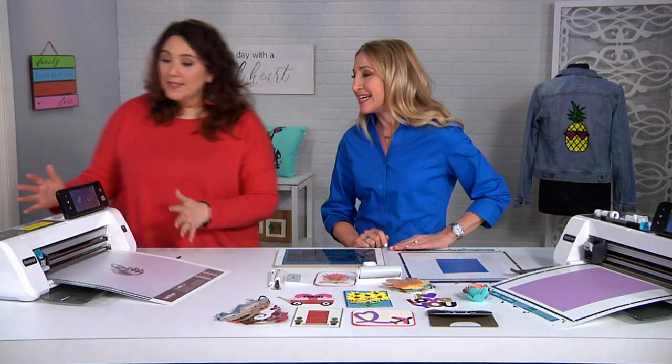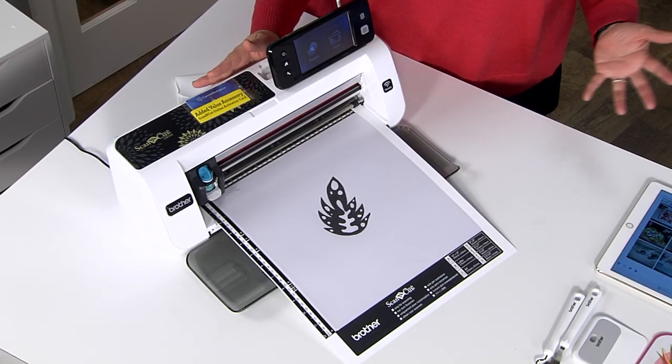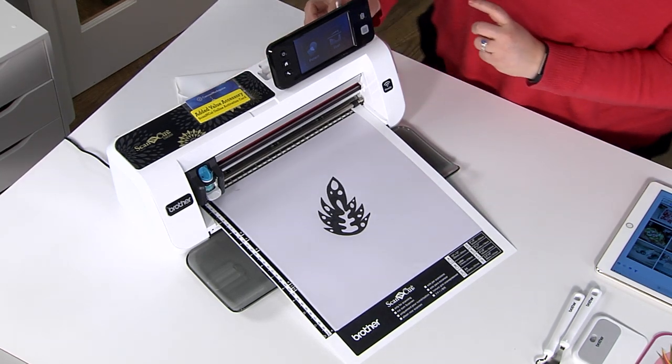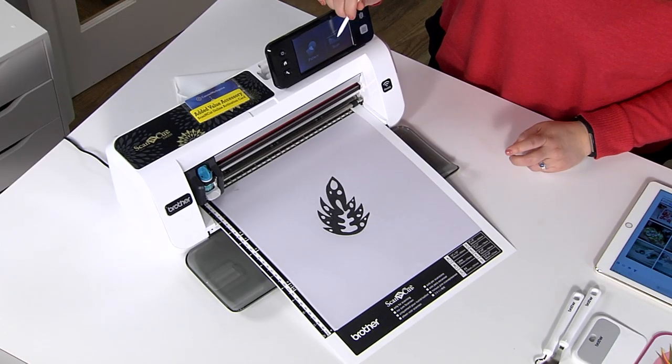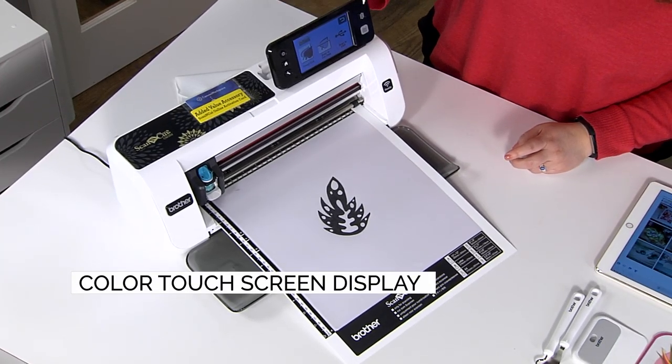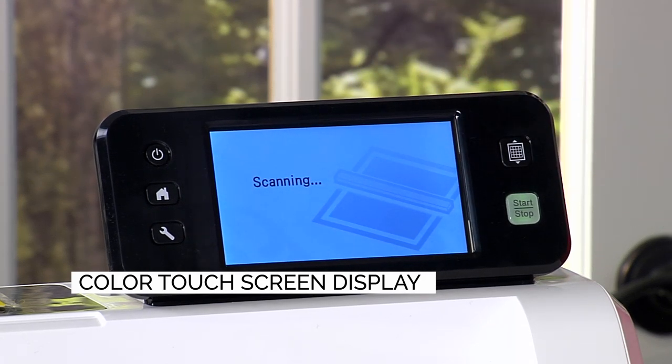The Scan and Cut is such an easy-to-use machine, and it is the built-in scanner — like the name indicates — that really makes this machine special. I have a design I just drew on a piece of paper, and on this big LCD touch screen I'm going to choose to scan it in to create a cut file.